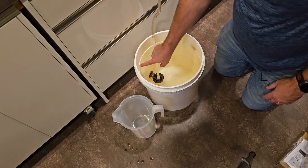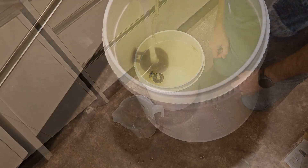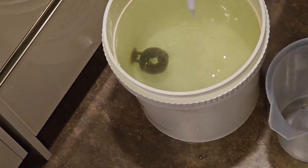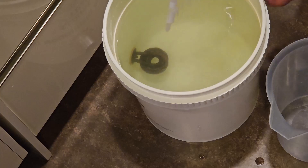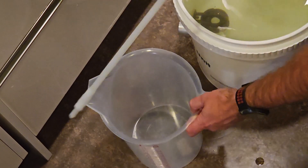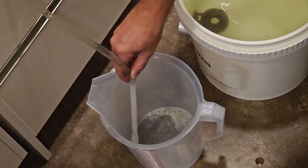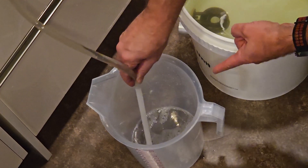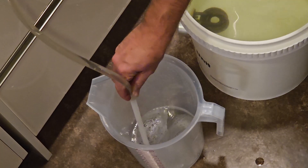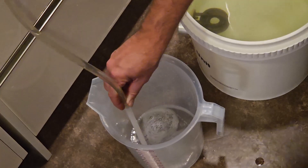I'm going to fill the still up to about just below this ridge line here. That is about done — you can see it's still locked off. That is ready for distilling. I am going to fill up this five-liter jug and I've got a three-liter jug as well. That will probably do it — hopefully there'll be enough room.